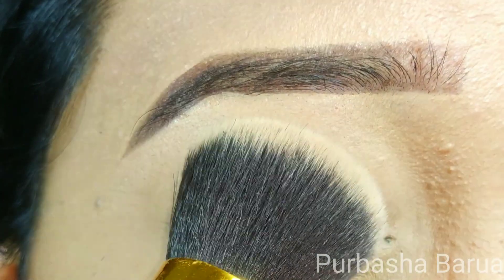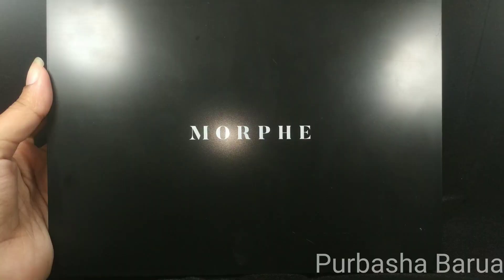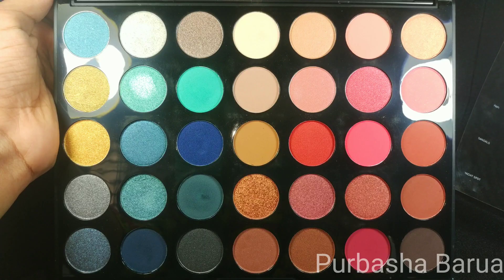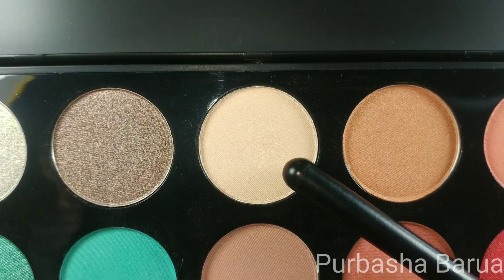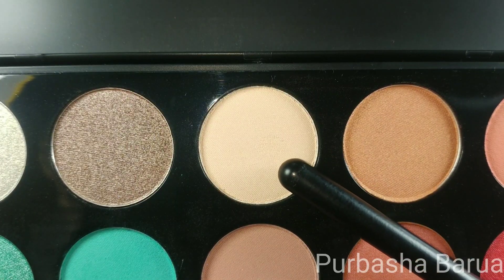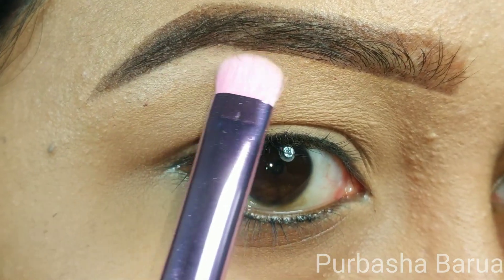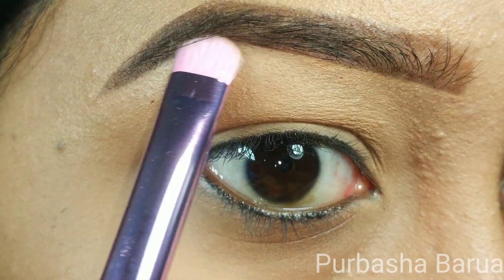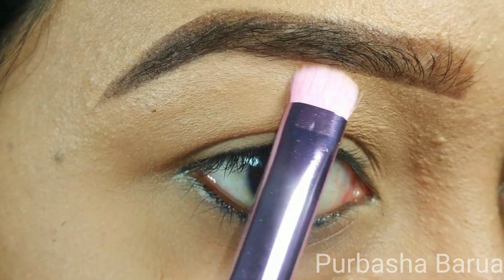For today's look I'm going to use the Morphe 35H Hotspot Palette. The first shade I'm going in with is called Siesta, and I'm going to place it under my brow bone using a Morphe JS10 brush. This will make it easier to blend the other shades.